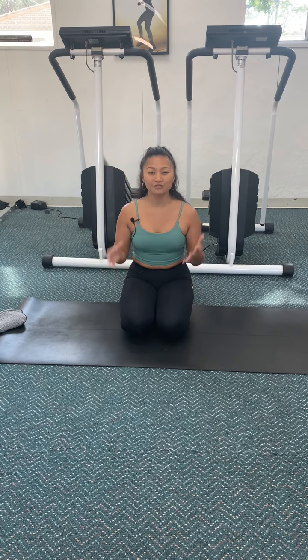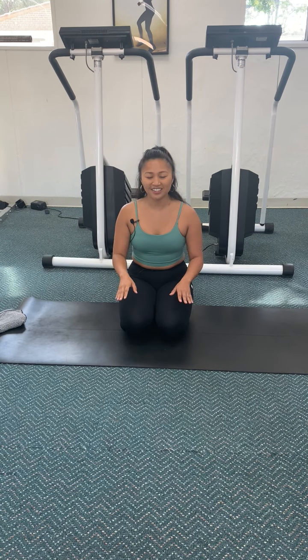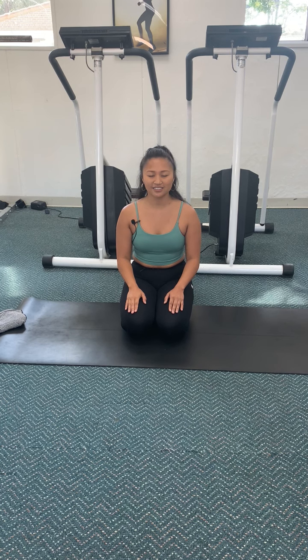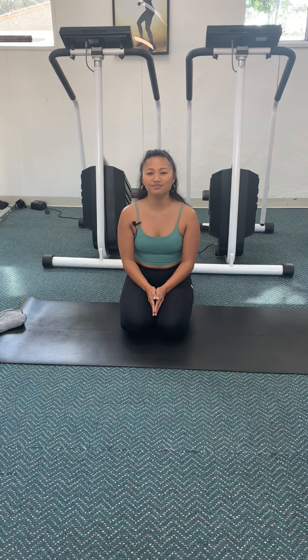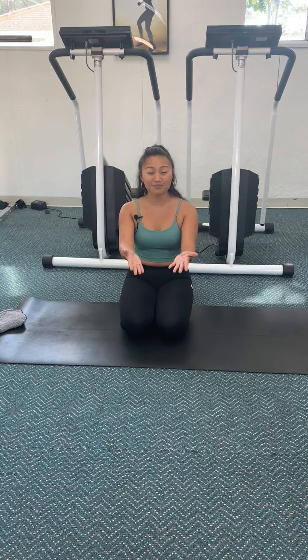If you want to use your hands, you're more than welcome to. Let's breathe: inhale, hold, and exhale — empty, nice and slow. Relax. On your own, without my voice, do it for yourself — draw that box. One more time: inhale, exhale it out. Beautiful.